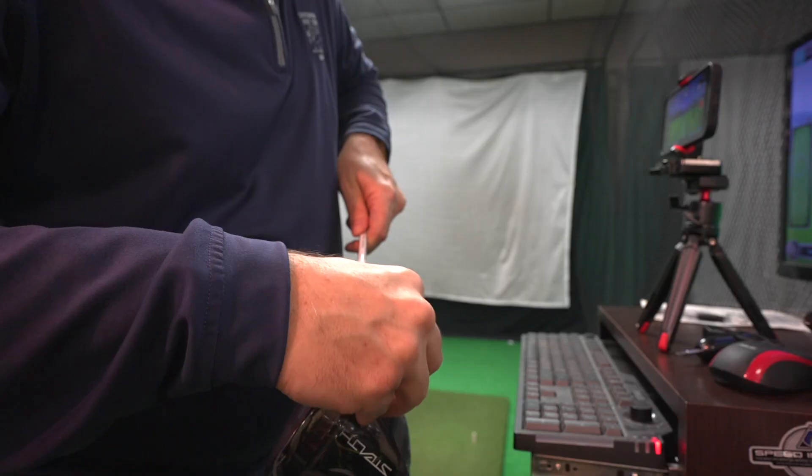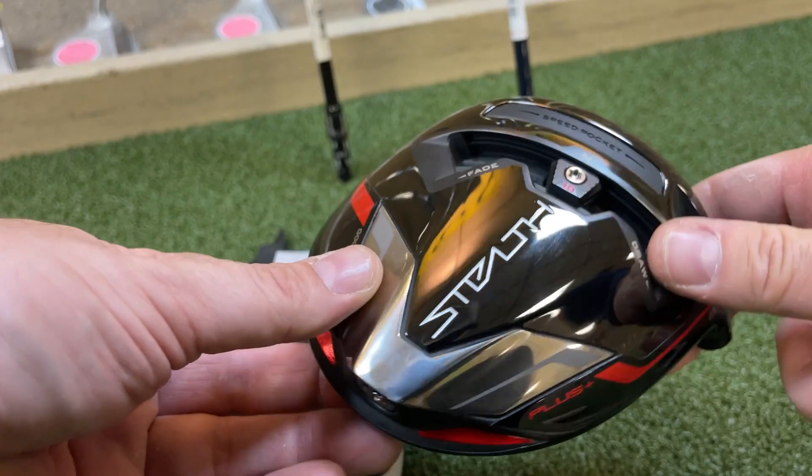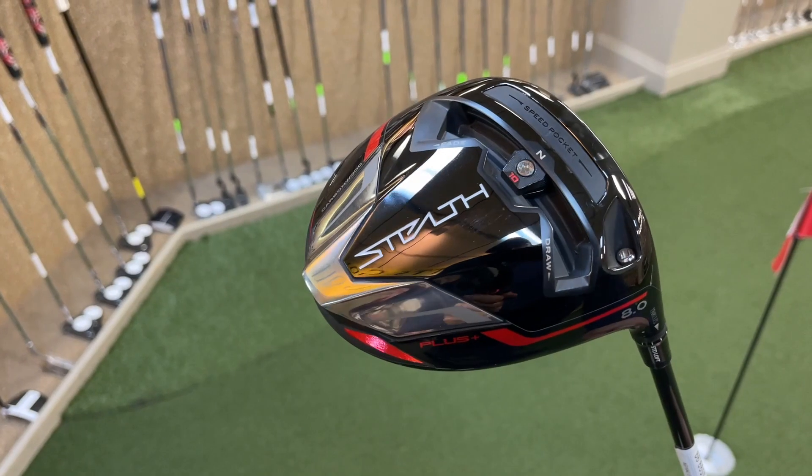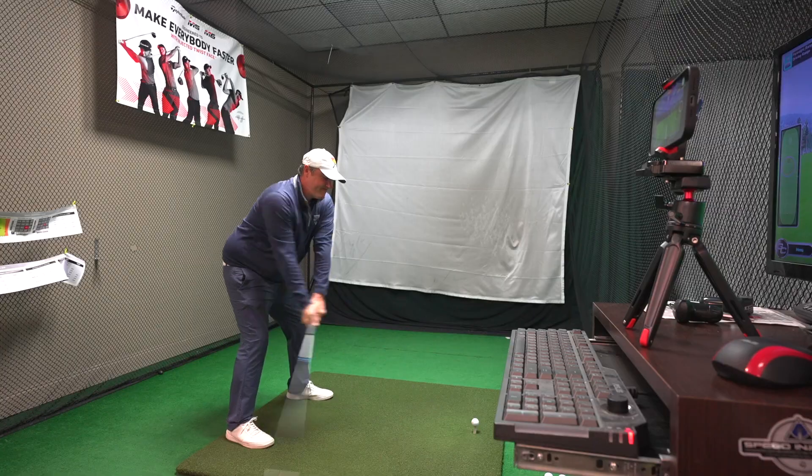Hey, golf people! I'm just getting to my friends here at Edwin Watts, and we are going to check out the new Stealth driver, probably one of the hottest drivers of 2022. But is it for you? We're going to try to find out here today.